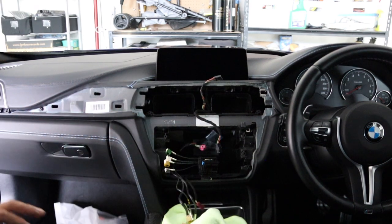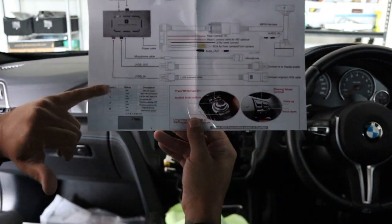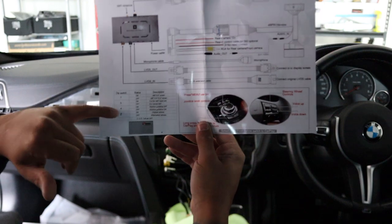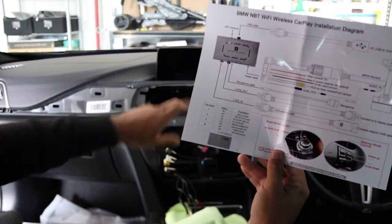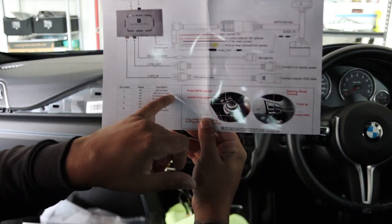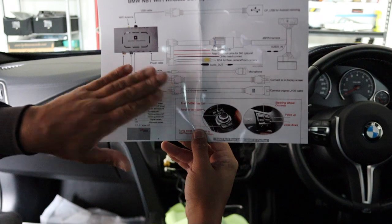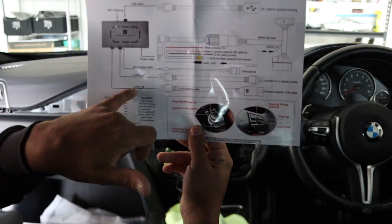Let's get the kit out and start looking at the wiring. In each kit you get a little diagram. This shows you the dip switches — these are on the back of the module. You need to set the screen size: it's obviously bigger than 6.5 inches, so we're going to set it to NBT 8.5 to 10.2 inch. Then you've got your LVDS — this is our screen connection.